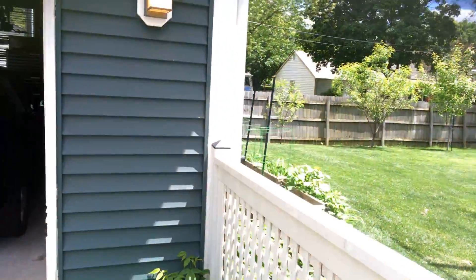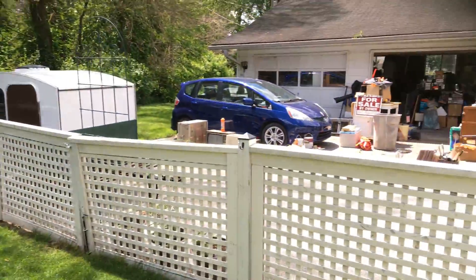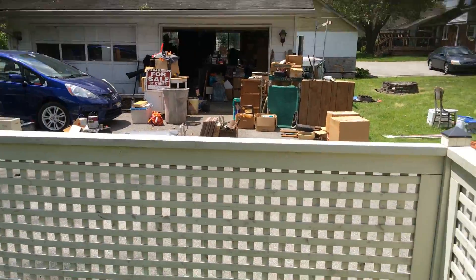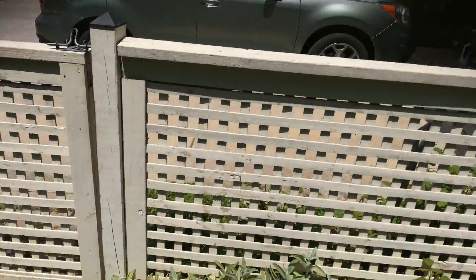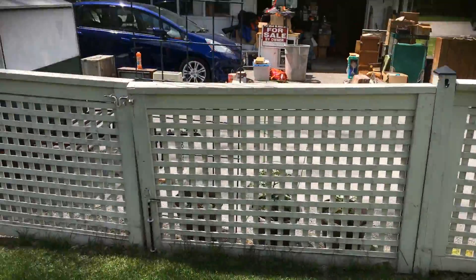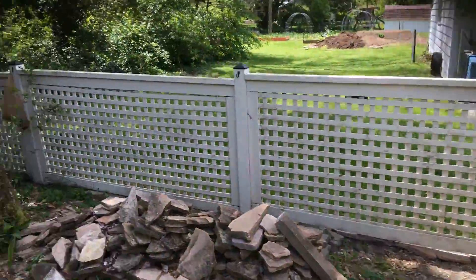Separate item for this privacy fence here — this lattice work fencing will all be re-coated to match that lighter trim color. It works its way all the way around the backside of the house.